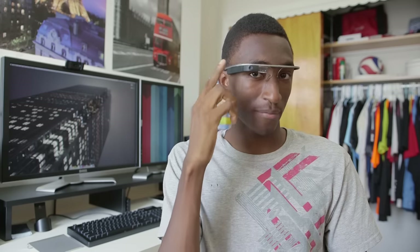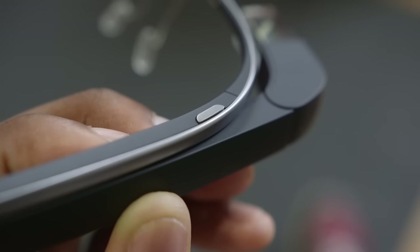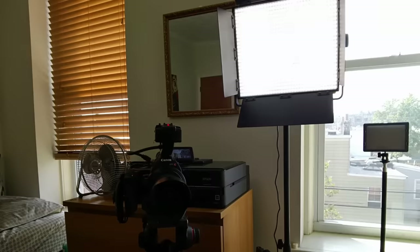All these things are done with the trackpad on the side of Glass — you can swipe forward, backward, down, and tap. This actually feels pretty natural with light tapping and slight swipes, not bashing it against your own head. Number one, you can take pictures. You can say 'Okay Glass, take a picture,' or just tap the photo button on top of Glass. I just took a picture of you, the camera, and the light — so that's what you look like right now.